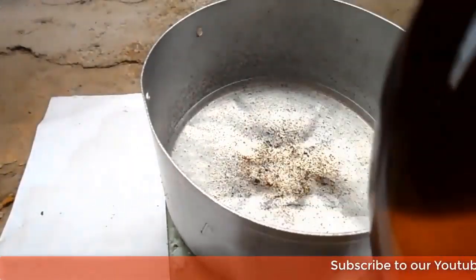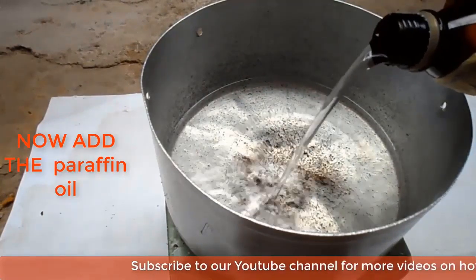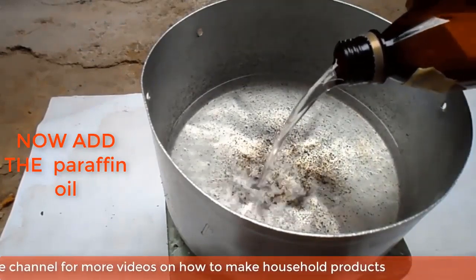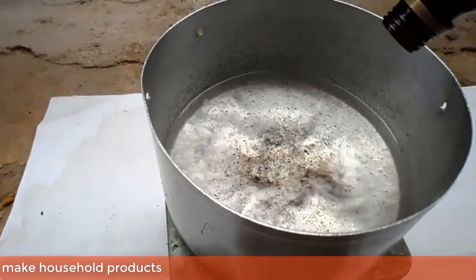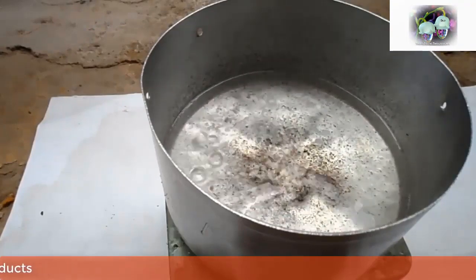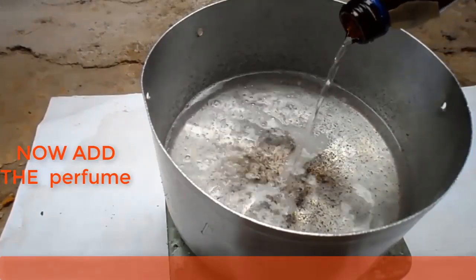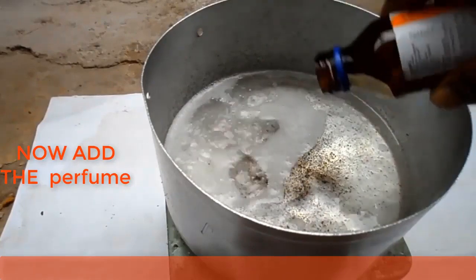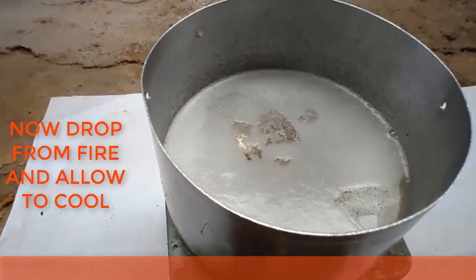Now you can add the paraffin oil. You can also add the perfume. Now you can drop the mixture from the fire and allow it to cool.